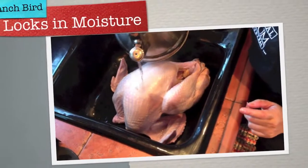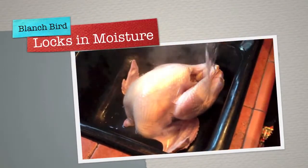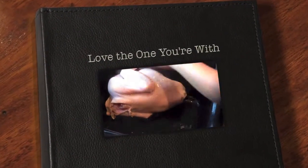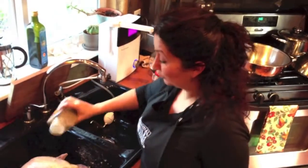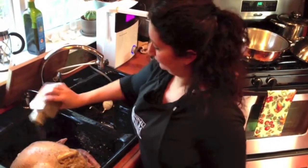What blanching does - you'll see it'll start to tighten up. See that? What that does is locks in all the moisture.